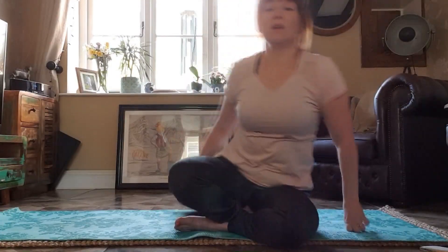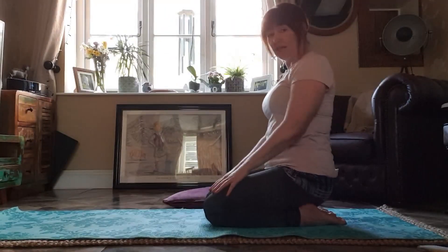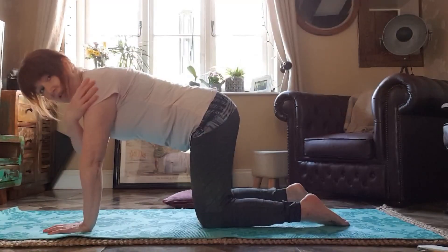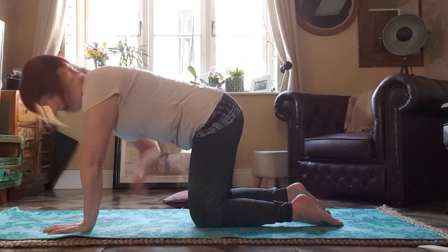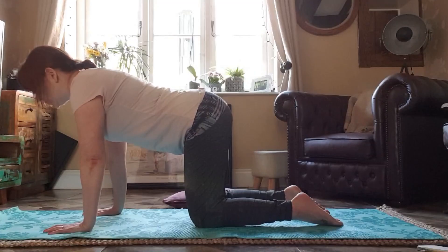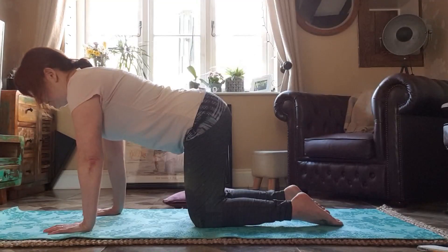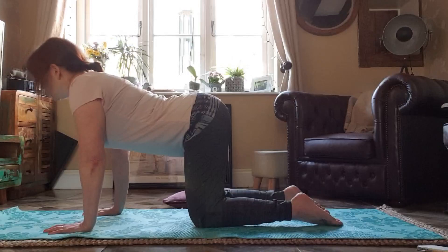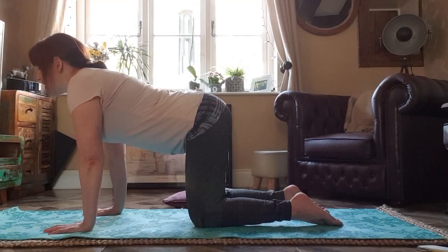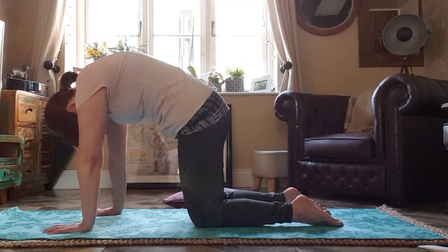Now we're going to do some cat-cows. To do cat-cows we need to have our knees hip-width apart on the mat and our hands placed in front of us. Our wrists need to be under our shoulders and our knees under our hips. Our back is straight, our neck is long, but our gaze is towards the mat, facing down towards the floor. As we breathe in, our tummy dips and our chin comes up. And as we breathe out, our back arches and our head goes down, so we're looking at our knees.